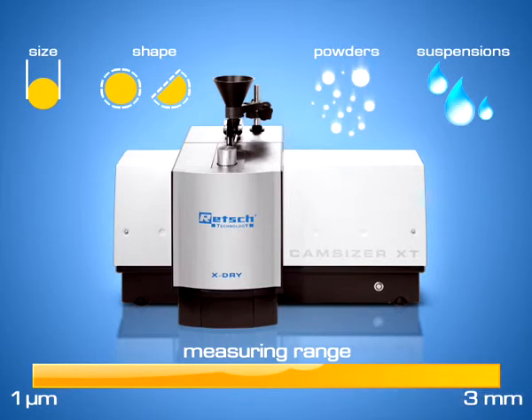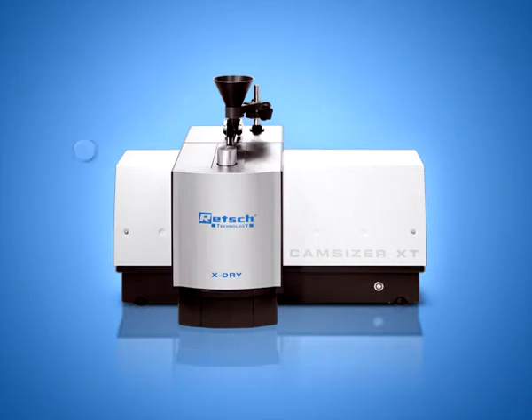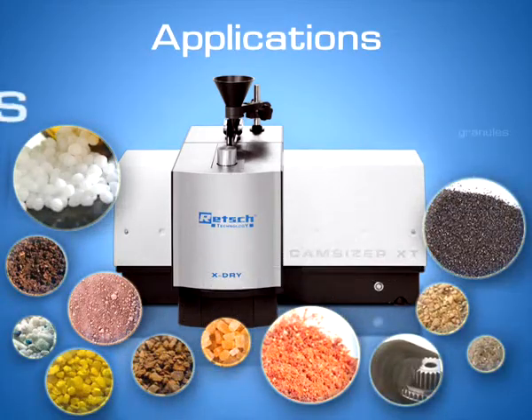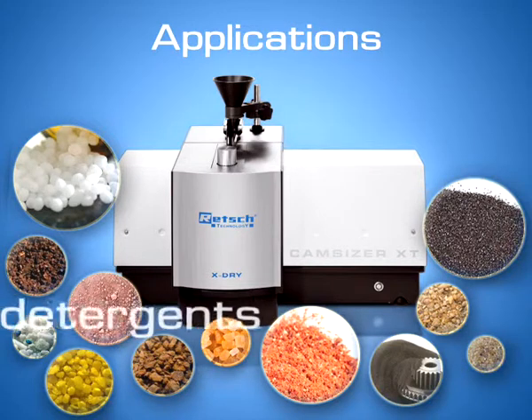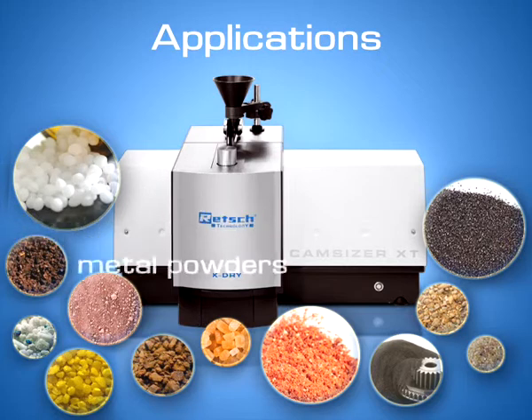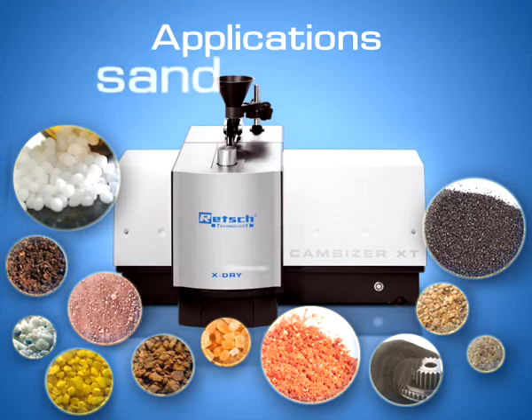Thus, the CamSizer XT is ideally suited for applications such as pharmaceutical powders, granules, and fine pellets. Pulverized and granulated food, such as ground coffee or instant beverages, detergents, plastics, metal and ore powders, abrasives, sand and cement, as well as fibers.